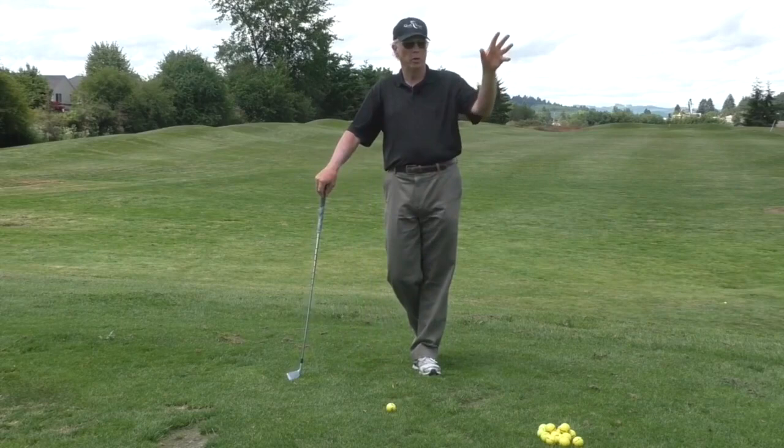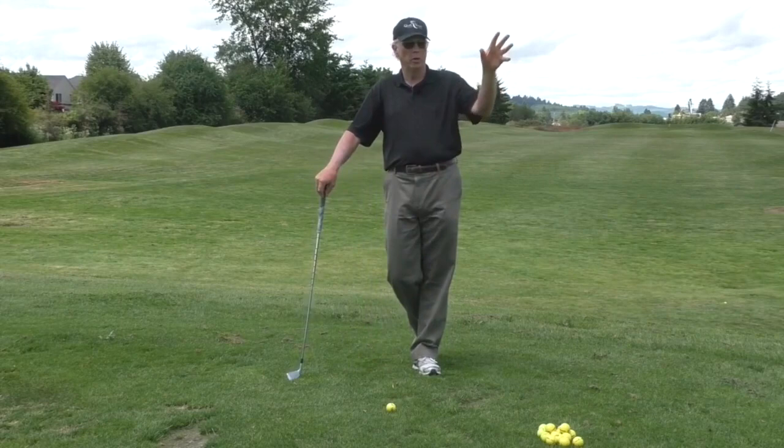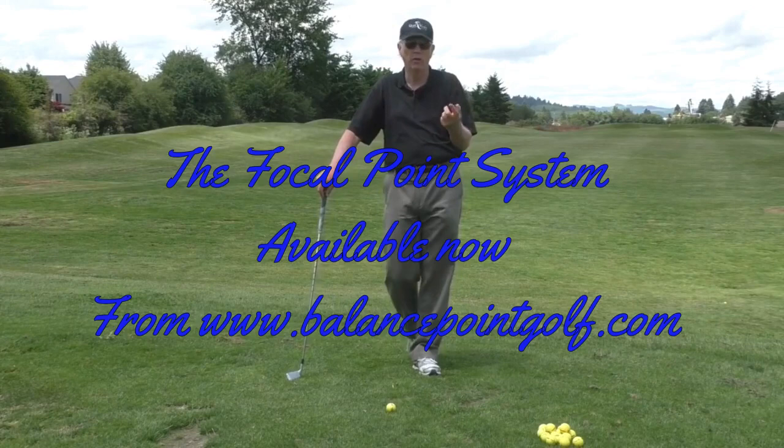You can have different swing trigger rituals for bunker shots, for putts, and for short game shots. In fact, you probably will, because there are some significant differences among those four types of shots in terms of how you prepare and execute your routine.